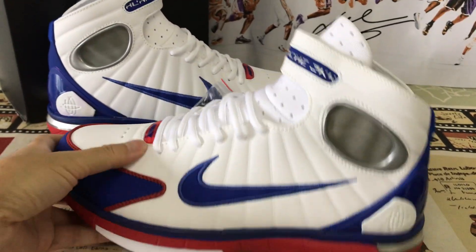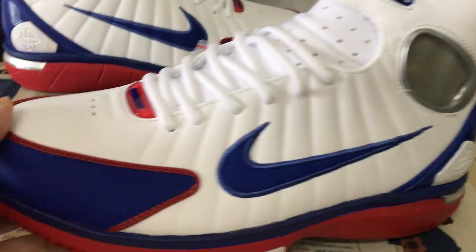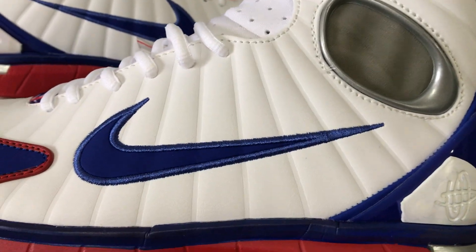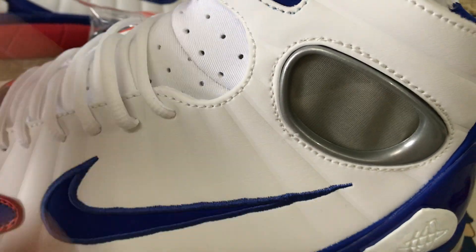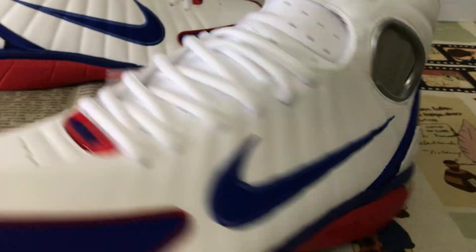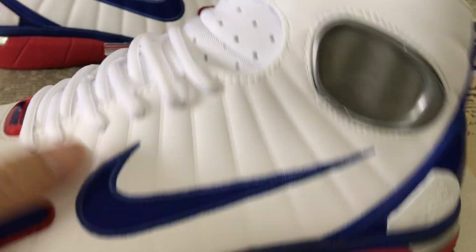We can see here the suits features white, royal blue and red color. All upper made of white leather with the stripe embossed design, and the outside suits look royal blue.